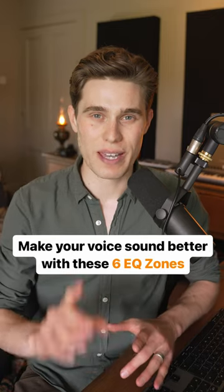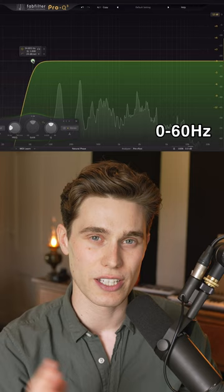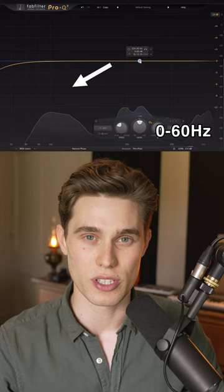You can make any voice sound better with these six EQ zones. First, cut out any noise below 60 Hz. The lowest fundamental is above here, even in deep voices.